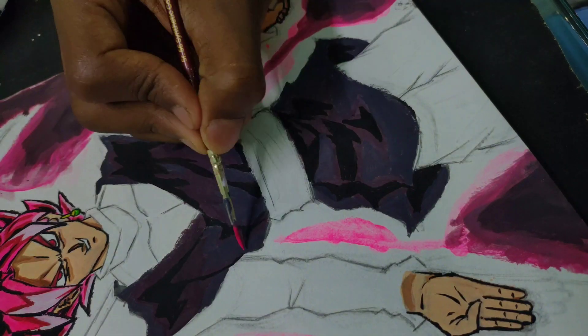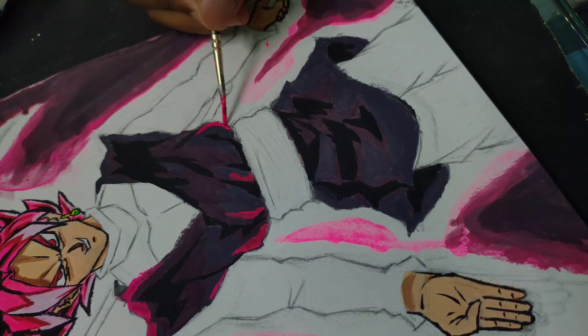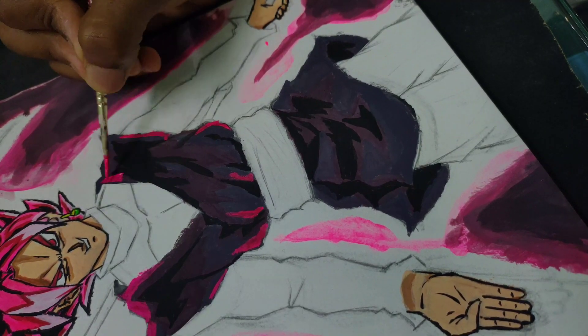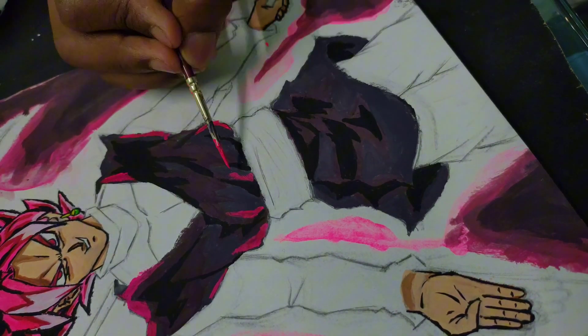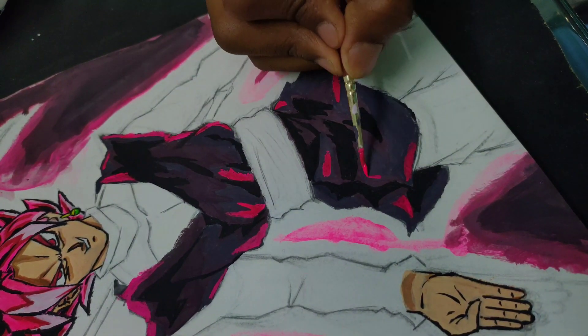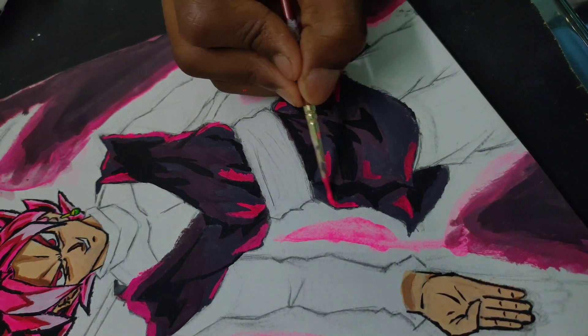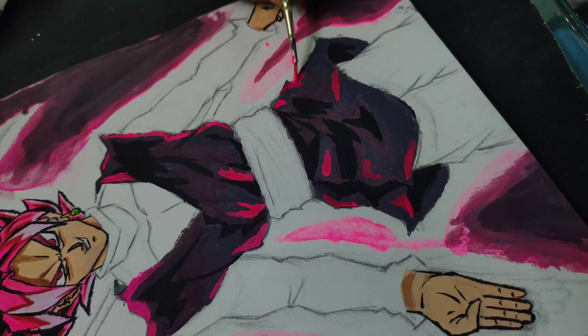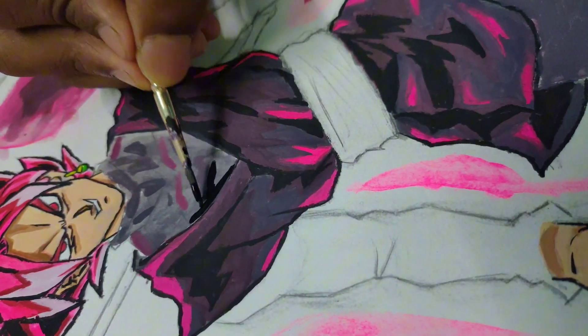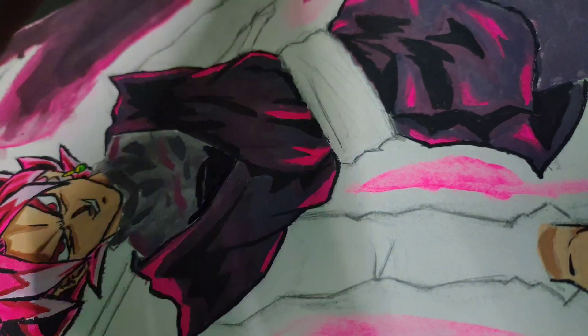Then I used pink for the highlights, and added coloring for the legs and hands using the same process.